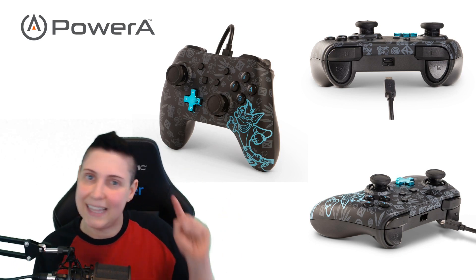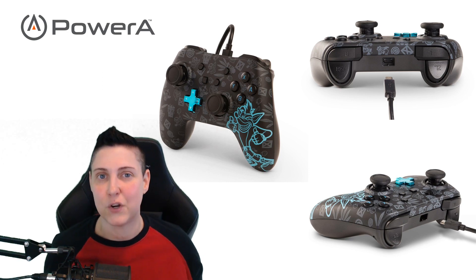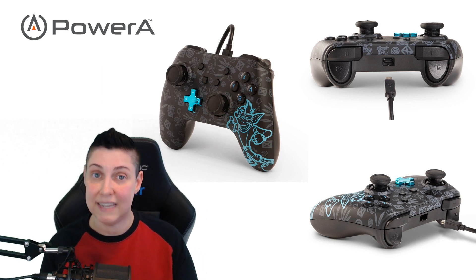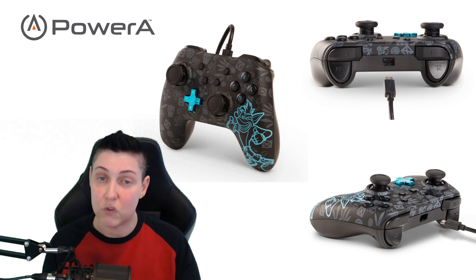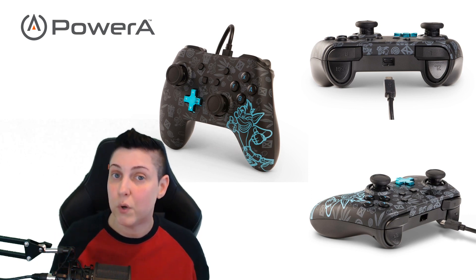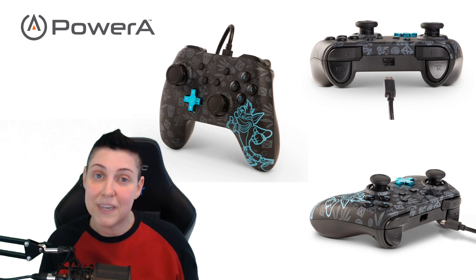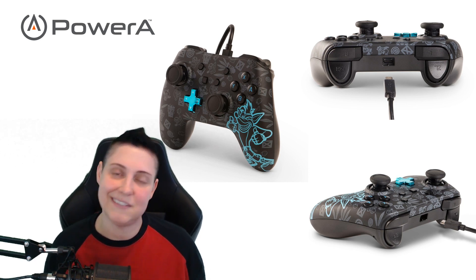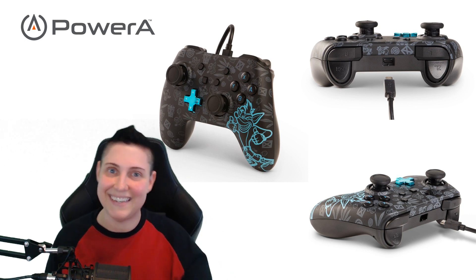If you like this review, I urge you to smash that like button and give me a sub here on YouTube. You can catch me live streaming most days over on Mixer — mixer.com/moto, that's M-O-T-O. I'd love you guys to stop by and say hi. Getting to know you all is the best part. Thanks so much and see you next time.